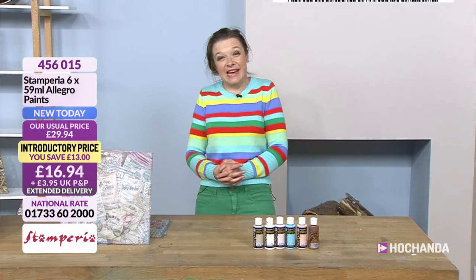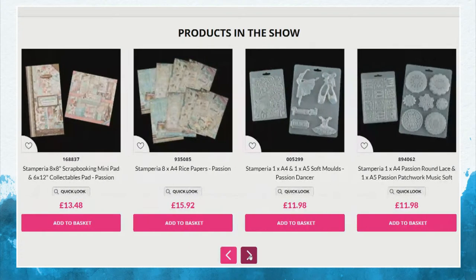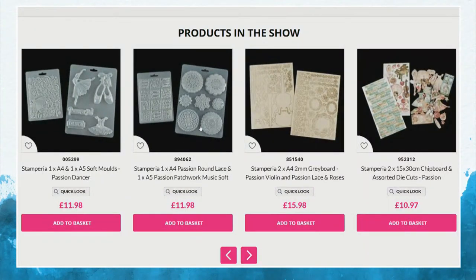It's 7am — I always feel like nobody's there at this time. Please shop ahead, because your second hour at 11 o'clock has got different goodies. Please make sure you have a look at the 11 o'clock show because, honestly, everything is beautiful. The quality is amazing. It's Stamperia. The moulds are seriously busy — I'm not surprised. They're absolutely beautiful.